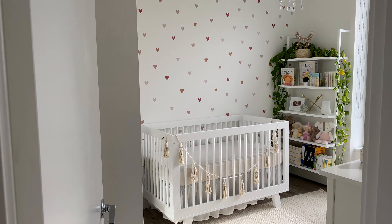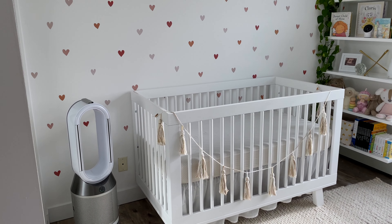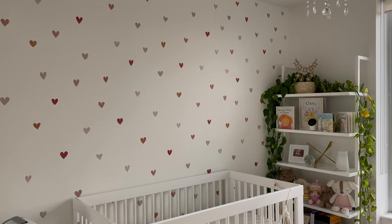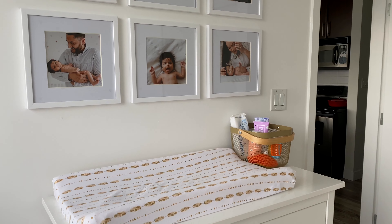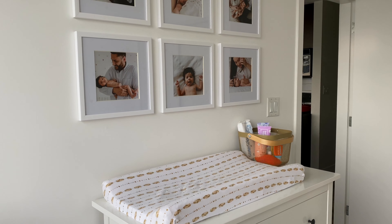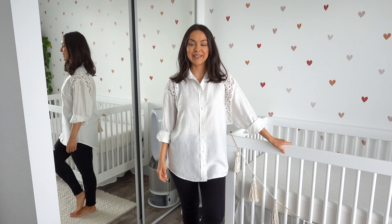Hey guys, welcome to Indy's nursery! I'm so excited to finally share this room with you because I've literally been planning it for months, long before little Indy was born. She just turned five months old, so I think it's time we share it with you. For this video, I've partnered with Dyson.